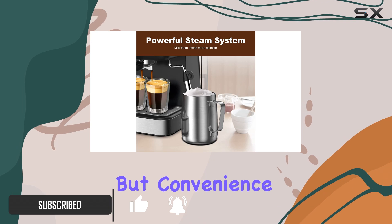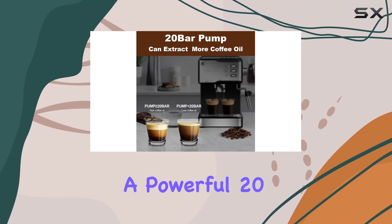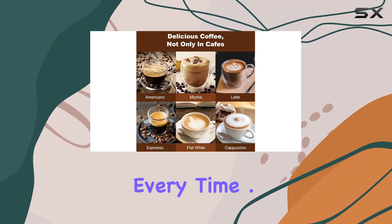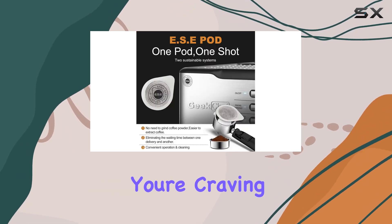But convenience doesn't mean sacrificing quality. This machine boasts a powerful 20-bar pressure pump ensuring rich, aromatic extractions every time. One of the standout features is the professional milk frother steam wand.